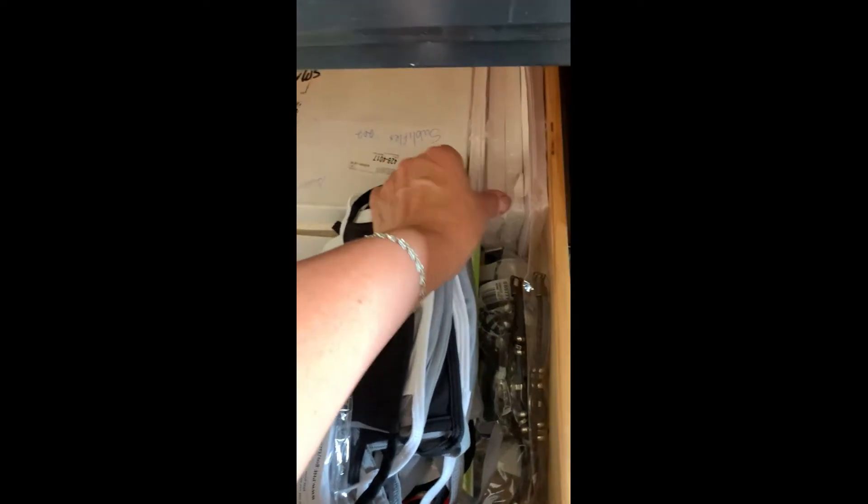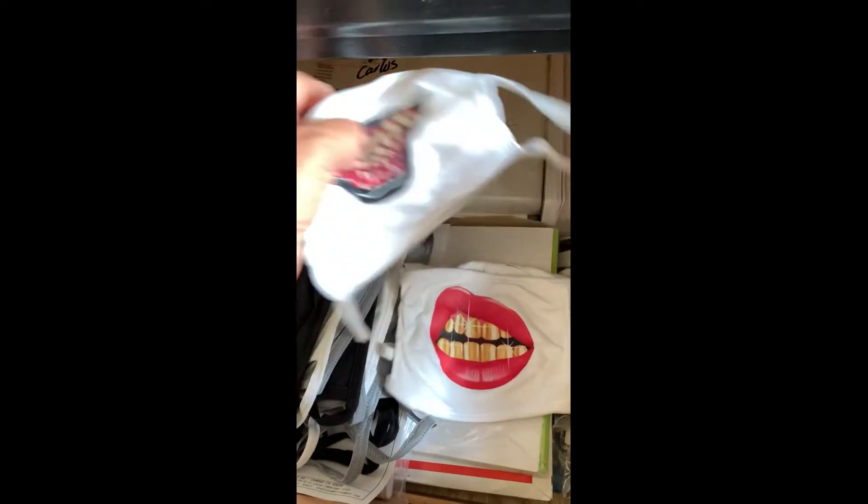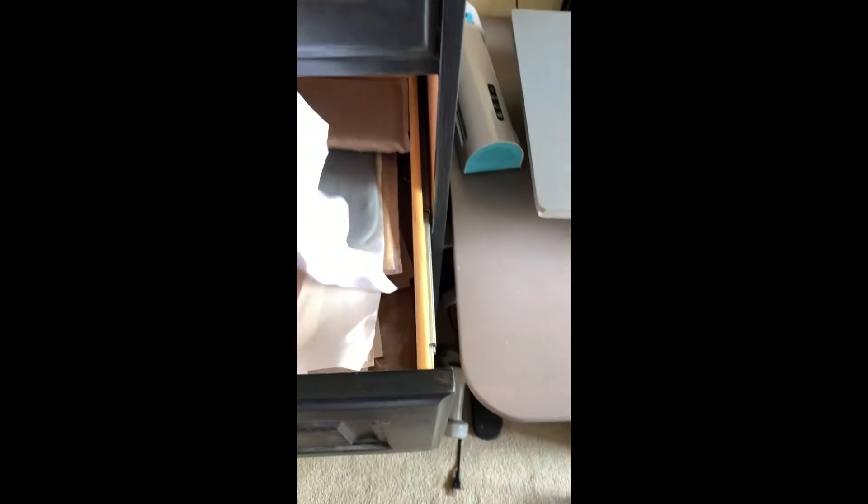I have all my printing papers — like the EC sublimation paper, the sublimation for the mugs, and some masks that I need to print. I've done some of these masks, and I got these white blank masks from Print Gear for $1.50 each. I also have these long organizers which are really nice.